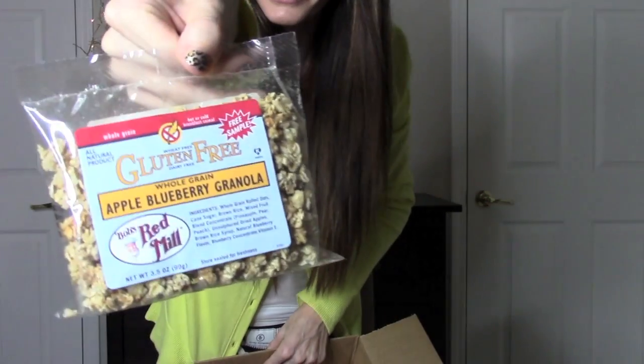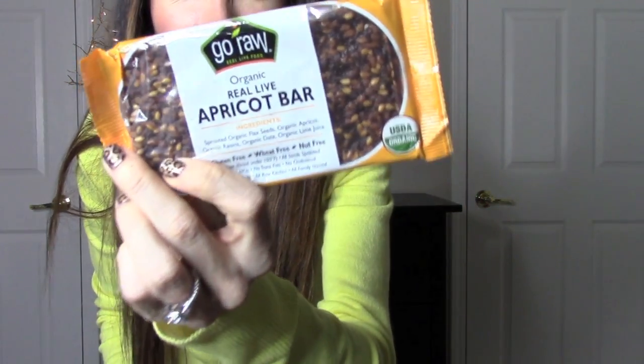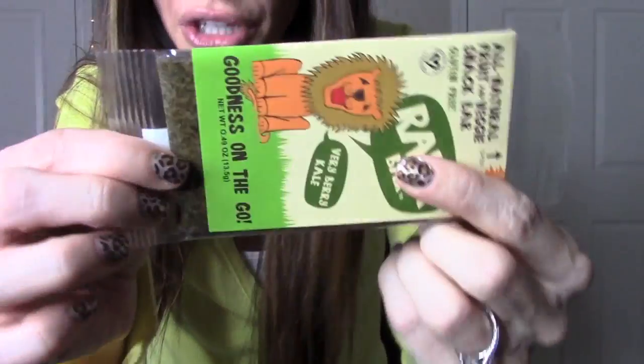The next thing is this gluten-free, dairy-free whole grain apple blueberry granola from Bob's Red Mill, which is a great brand — we buy that a lot at our house. This is great for cereal or to throw in a zip-lock baggie and take with you as a healthy snack. Also in the box is this organic real live apricot bar — that looks pretty tasty. And this all-natural fruit and veggie snack bar — how cute is the packaging! No sugar added, no preservatives, very cool.